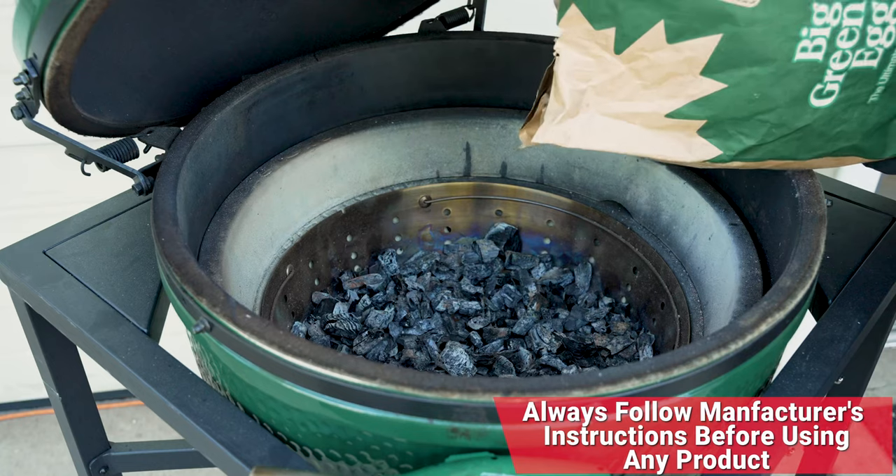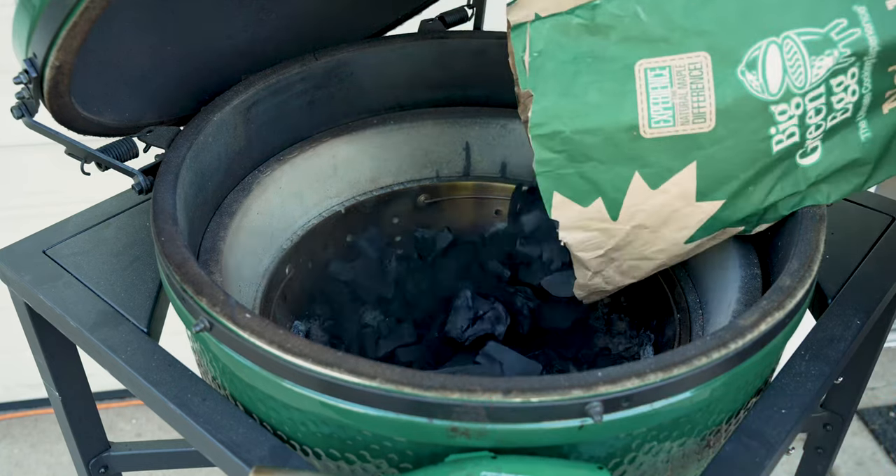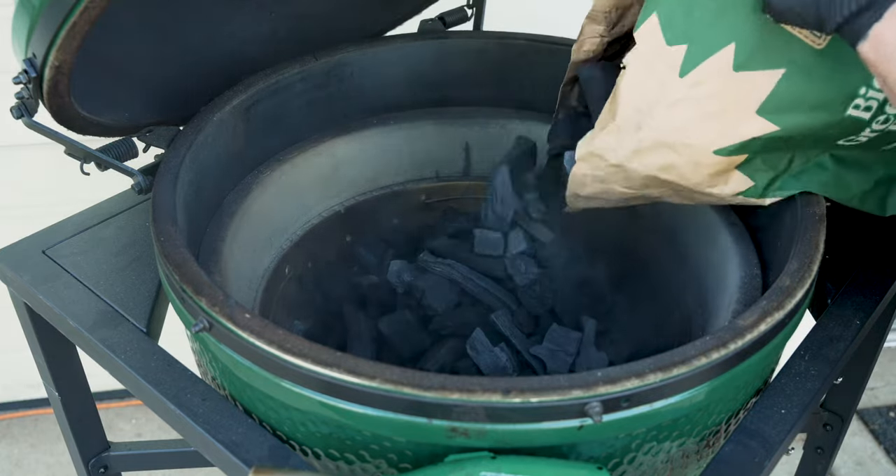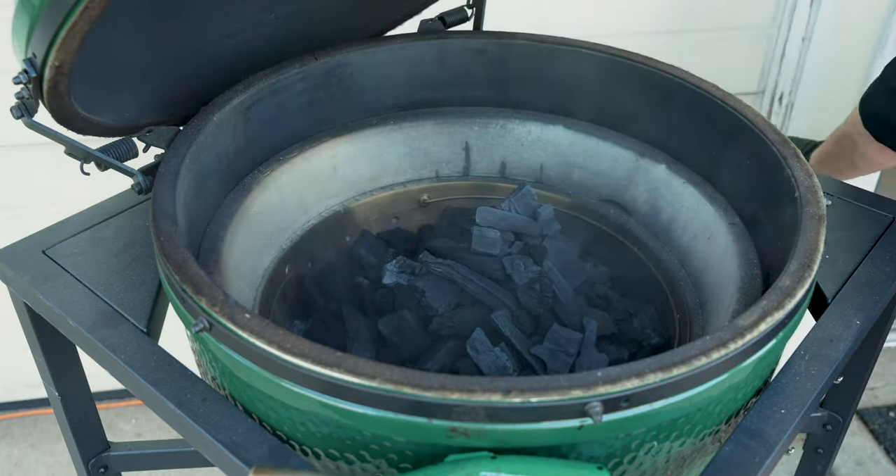All right, we stirred the ash off here. We're going to go ahead and add our Canadian maple charcoal today. We'll get that refreshed beautifully. And once we have that nice and full, we'll be ready to go.